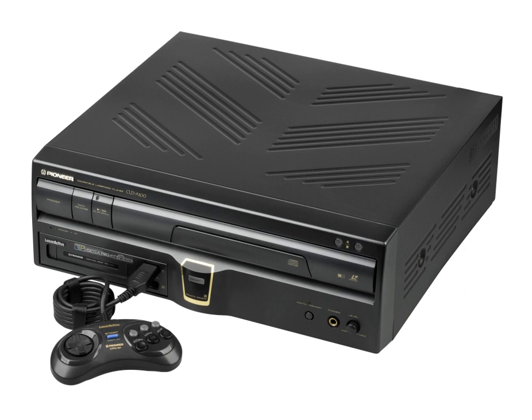The LD-ROM² PAC came with a LaserActive-branded version of NEC's TurboPad. An NEC-branded version known as the PC Engine PAC was also released. Due to the unpopularity of the TurboGrafx-16 in North America, very few PAC-N10 units were produced, resulting in their scarcity compared to the Sega counterpart. The Karaoke PAC allows the CLD-A100 to use all NTSC LaserKaraoke titles. The front panel has two microphone inputs with separated volume controls, as well as tone control. The retail price was US$350.